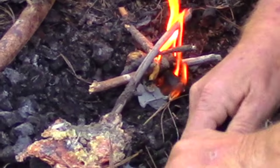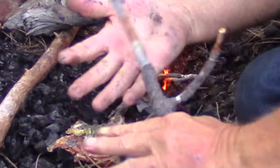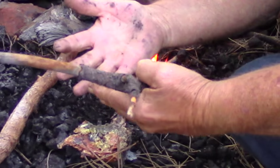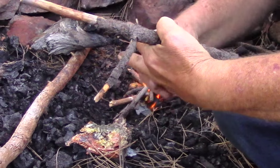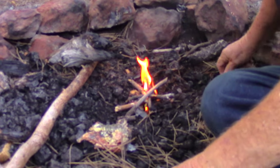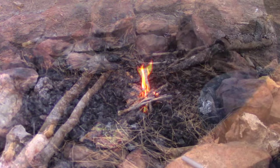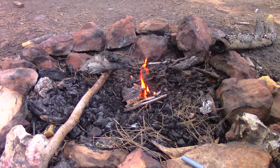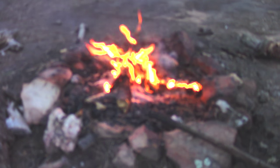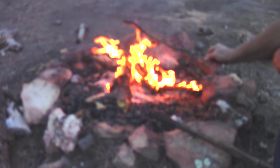There we go. Pitch on your hands — it takes a week to get it off. There we go.